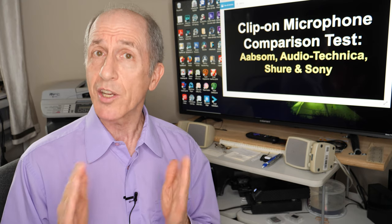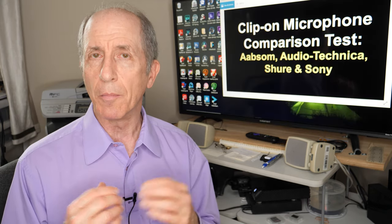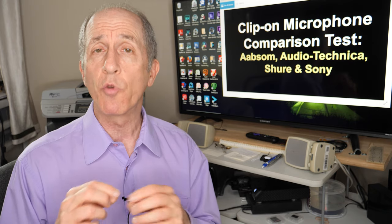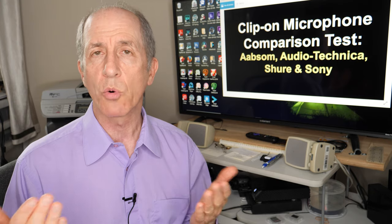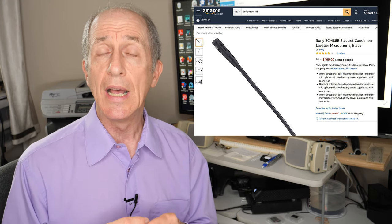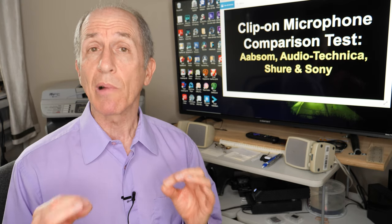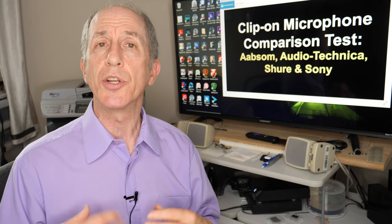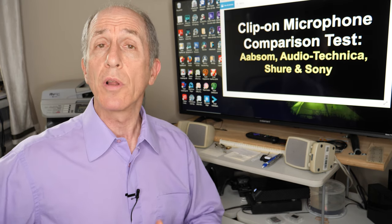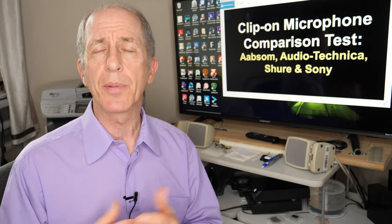The next microphone is a mid-priced microphone by Shure, a well-known brand that's been selling microphones for many decades. This is the Shure MVL. It's part of Shure's Motive line of products, and it's intended to work with a cell phone or a laptop. It has a four-conductor connector that you plug into a cell phone, and it records on a cell phone — I actually recorded it for this test on my cell phone. The last microphone is the Sony ECM-88, which is very small and really tiny, and is popular in the film industry.